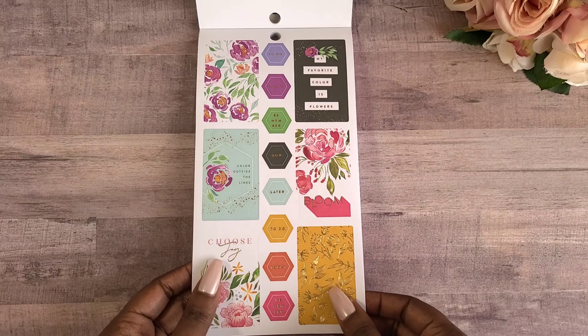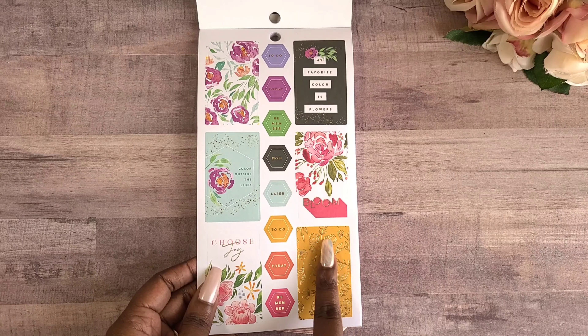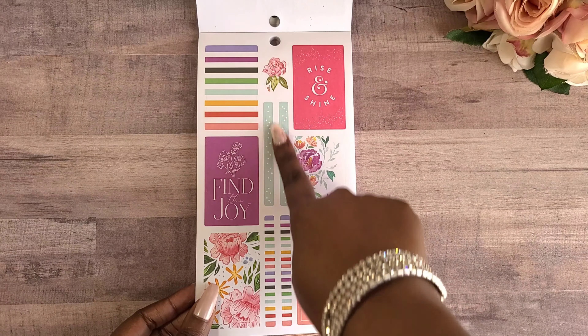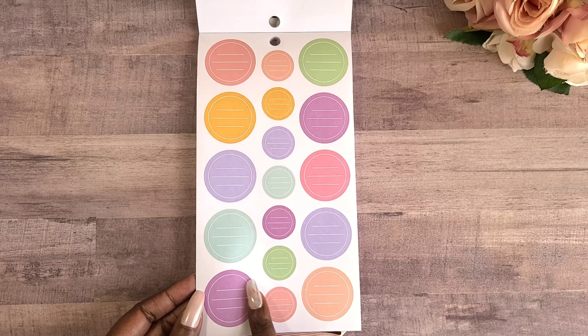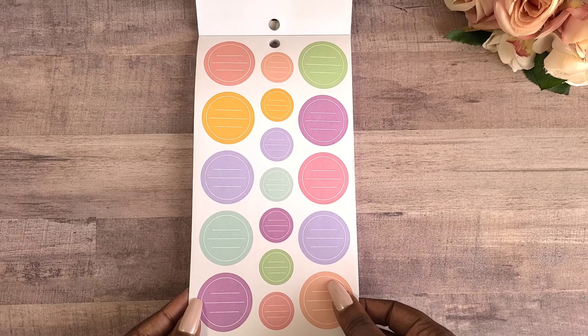Now we have some full boxes — 'choose joy,' 'bloom' — and we have some hexagon stickers in the middle. This is super cute, that's very fall. We have 'find the joy,' some washi down the middle, 'practice kindness,' and then we have some circle stickers with lines on the inside — these would be really cute for layering.